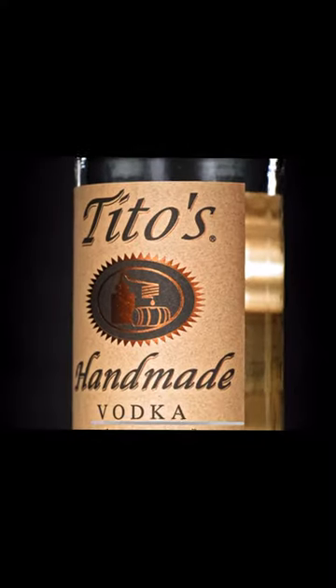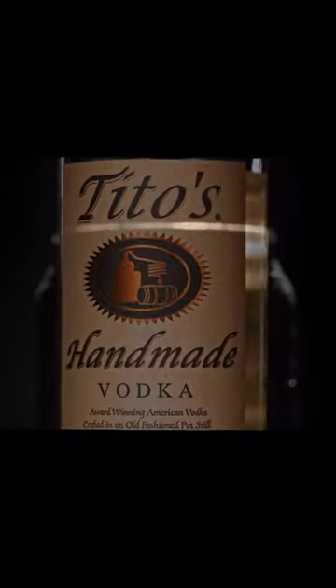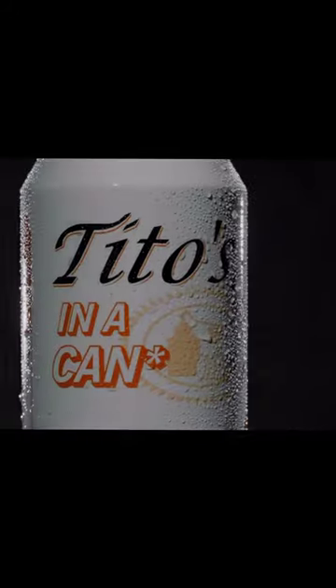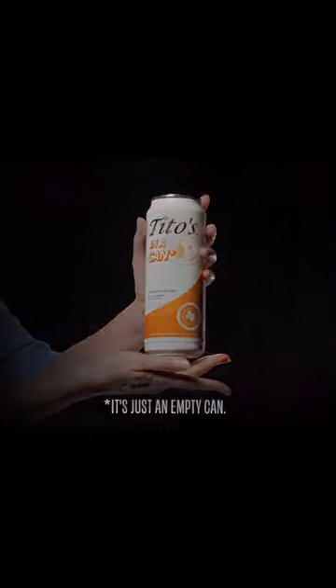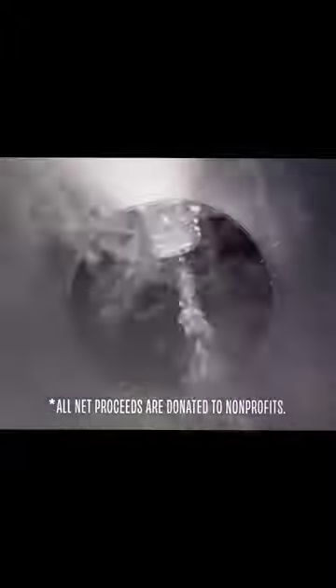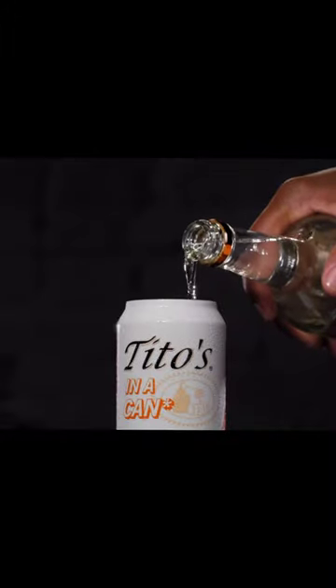Comes a time when every alcohol brand must ask: should we make a seltzer? And our answer is no. Introducing Tito's in a can. It's literally an empty can that we're selling. That's right — you add the Tito's and the soda and the lime and whatever.